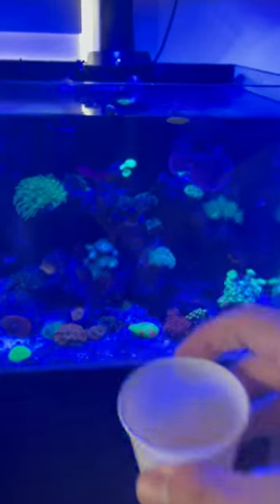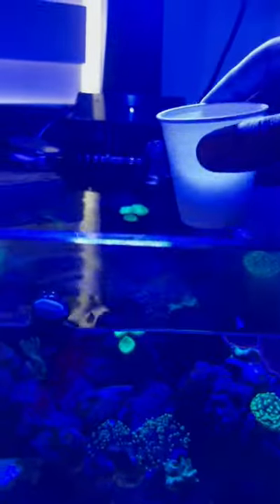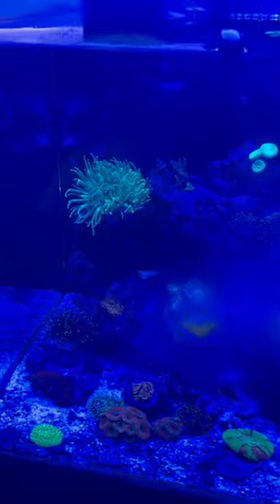Recently I told you guys that I added a new light to my tank, and I want to tell you about this cool feature it had. Switching from one light to another can be a little bit tricky with a reef tank, because the corals get used to the light that was there — and that light was much weaker than this one.